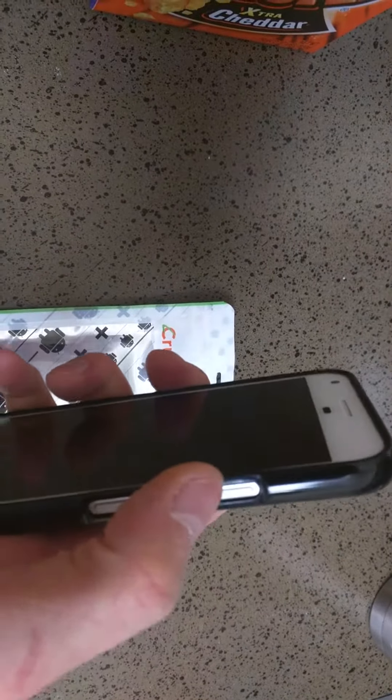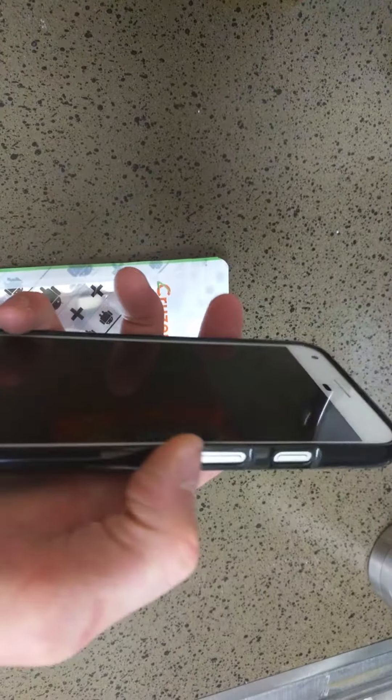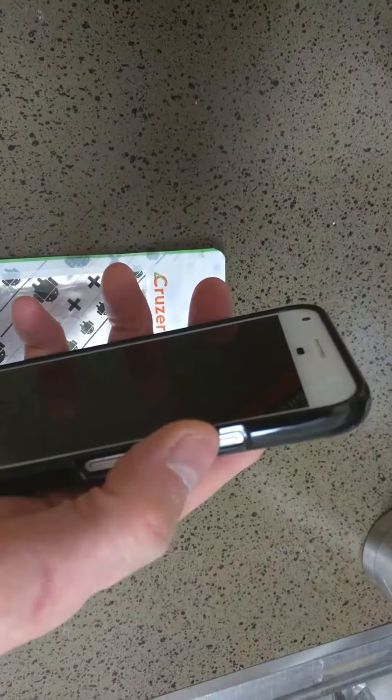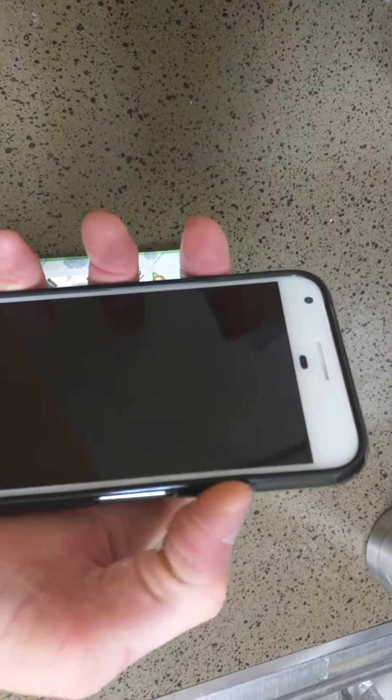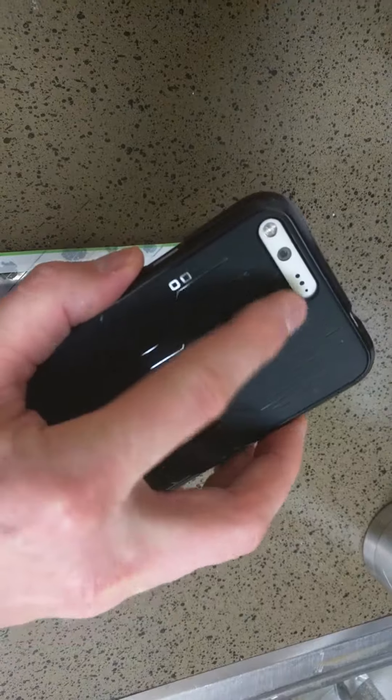One thing I like — some cases have covers over the buttons where you're actually pushing a piece of plastic instead of the buttons themselves, which I do not like at all. So this just has a little cutout so you can actually get the tactile feel of the button. All the cuts are professionally done.